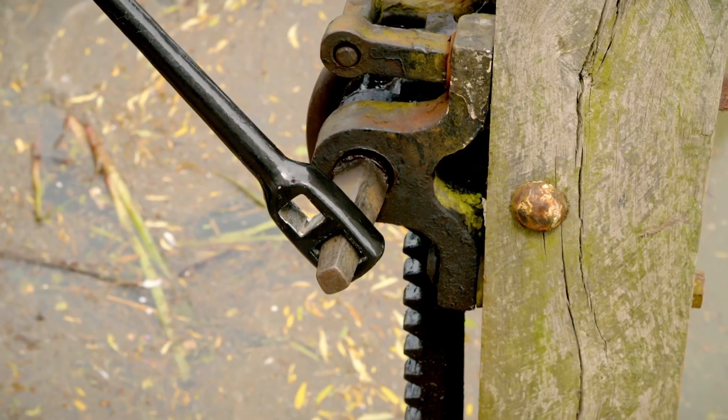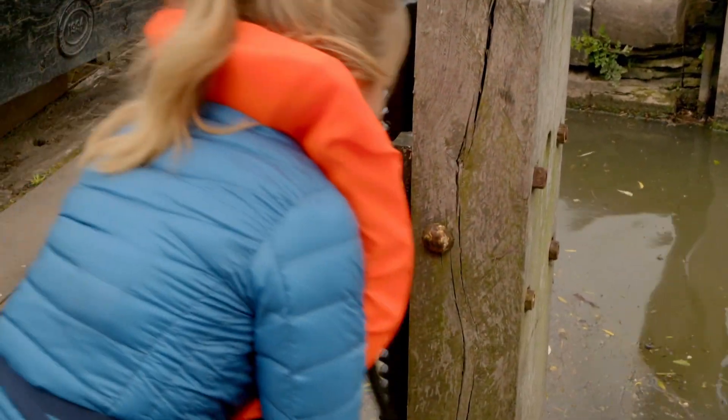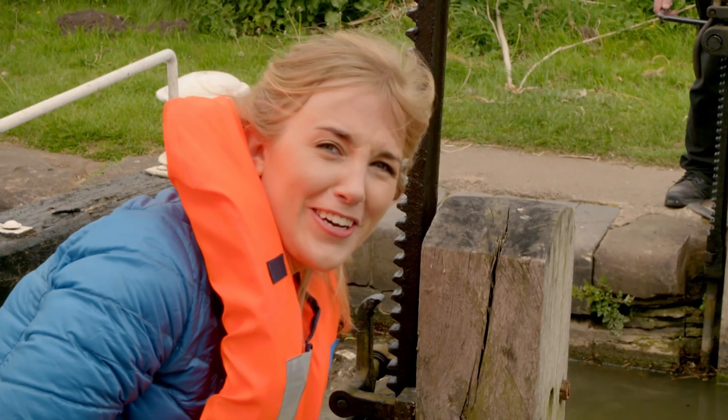First, I'm opening up the paddle - the little trap door at the bottom of the lock gate which lets the water in - and I'm using the special handle called the windlass. It's actually quite hard work.